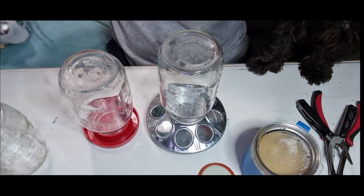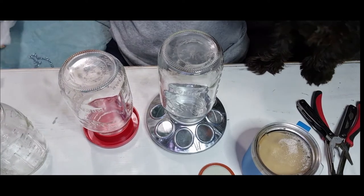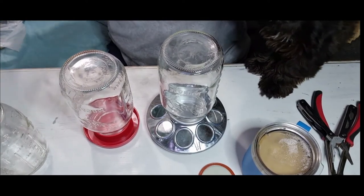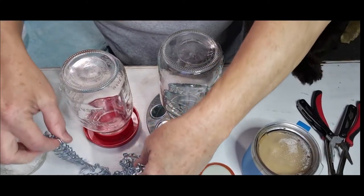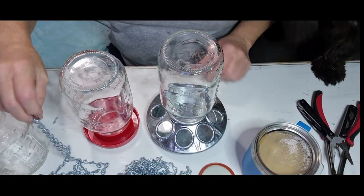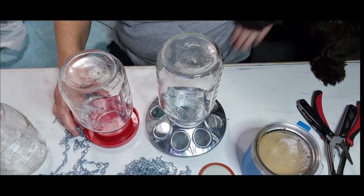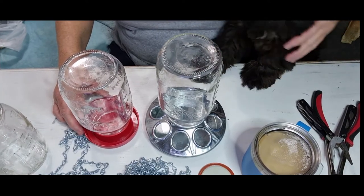Here's Jeffrey's little paws — he's got to always get in the picture because, as I always say, it is Jeffrey's world and I'm just in it. Now I bought this chain. The jars are about a dollar a piece if you buy them by the 12-pack. The silver base was $4.99 and the red base was $2.99. I got them at my local hardware store.